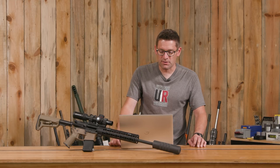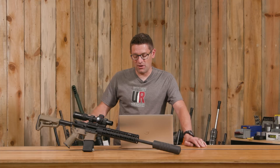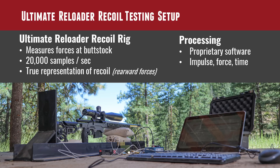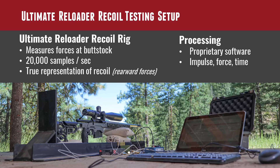Those 316 stainless components are in the critical areas like the blast chamber and can withstand more compared to other suppressors. Our first step was to put the Woodland on the recoil rig. The recoil rig is unique to Ultimate Reloader — we're the only folks on YouTube that have this. Unlike sleds and pendulums, we can see instantaneous feedback and exactly what's happening in time, gathering 20,000 force readings per second. That tells a very interesting story.